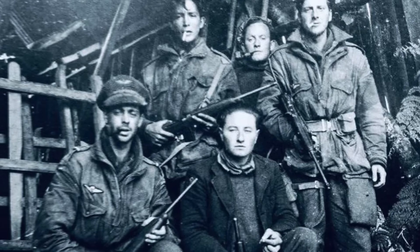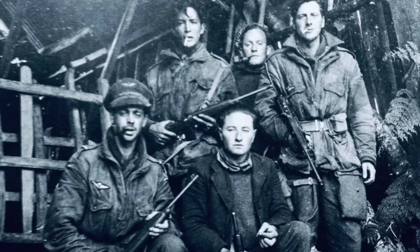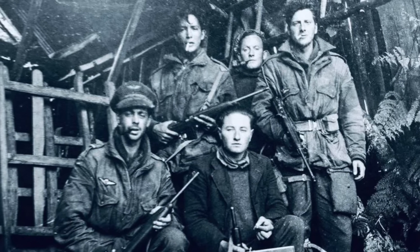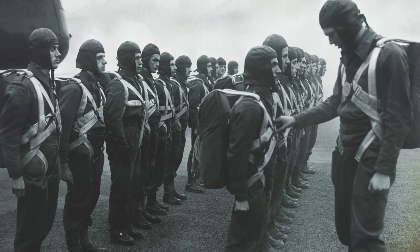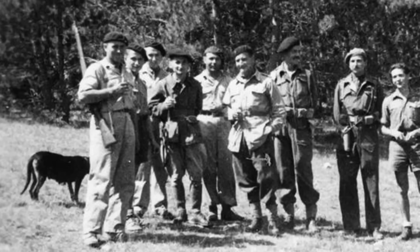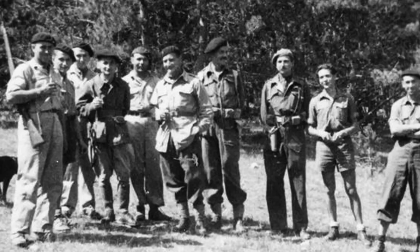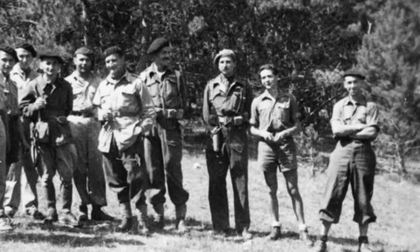SOE was a secret organization formed at the behest of Prime Minister Winston Churchill in June 1940, shortly after the evacuation of the British Expeditionary Force from the beaches of Dunkirk. It had the rather awesome mandate of setting Europe ablaze. SOE agents would be parachuted into occupied Europe and later the Far East, and working either alone or more often than not with local resistance organizations, they were to conduct acts of espionage, reconnaissance, sabotage, and subversion.